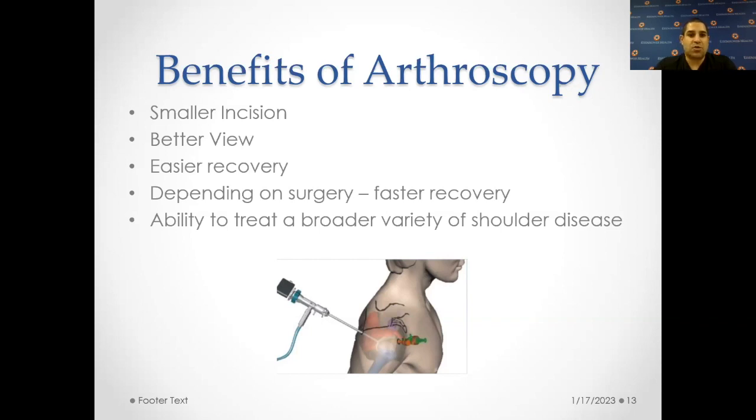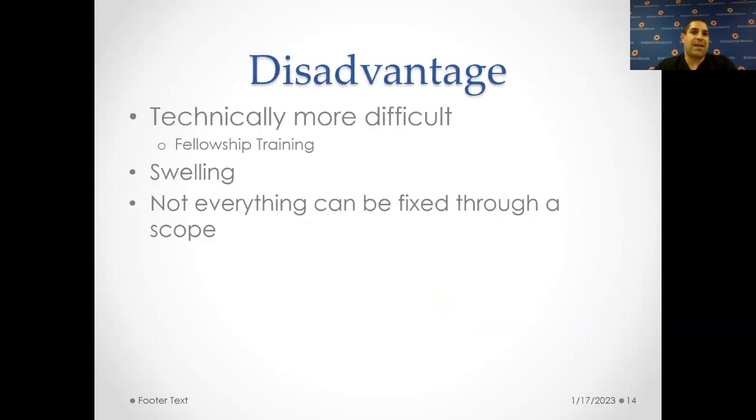We're also able to treat a broader variety of shoulder diseases using arthroscopy because we can get to places we were not able to get to before. The disadvantage is it's technically more difficult, but a lot of us at DOC have done fellowships where we spend an entire year learning how to do this, and we have a lot of experience. While it can be technically difficult for some, we're considered experts in this area. You get a lot of swelling because there's a lot of fluid going through the joints, and not everything can be fixed through a scope — some pathology just cannot be treated minimally invasively.